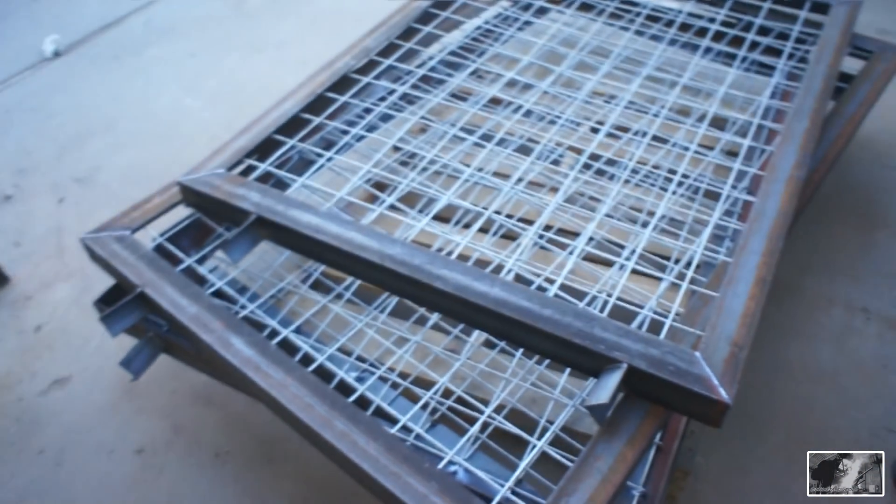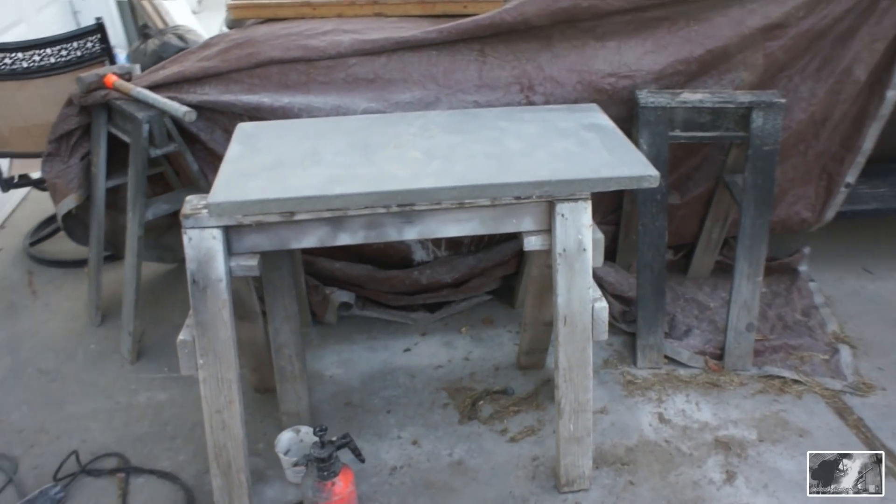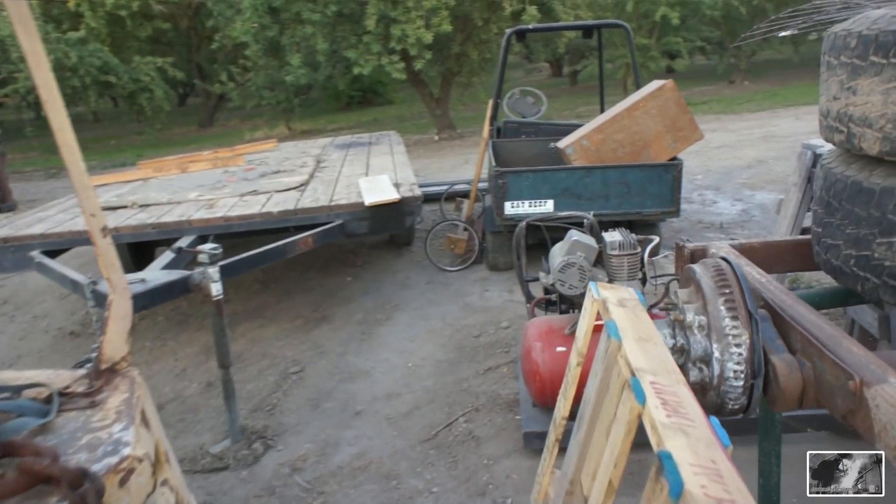A few projects in here right now, and I thought I'd sneak one of my own in tonight real quick.